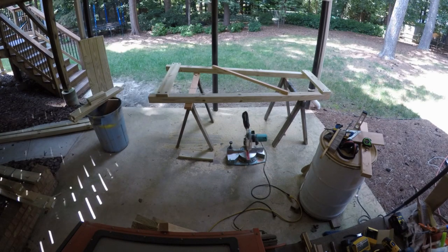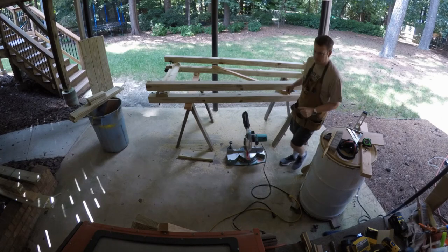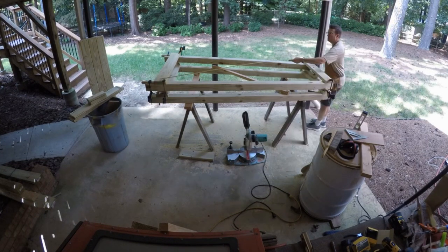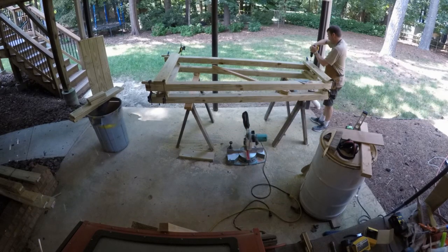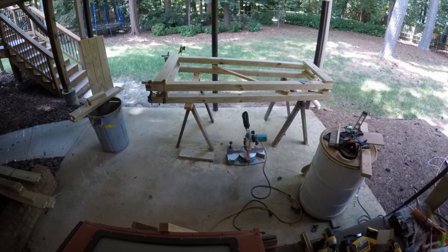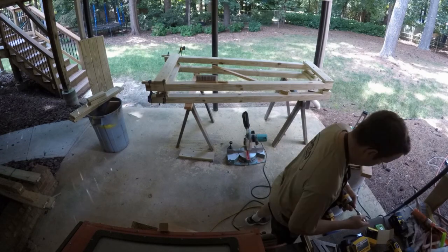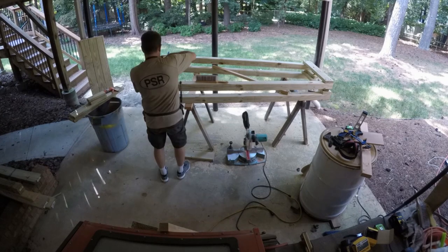That cross brace in there is just to help give it some more rigidity while I'm transporting it to the site. The next frame is pretty easy because everything's level. I basically build that right on top using the same techniques — a lot of drilling and pre-drilling. I want to make sure that the braces had slightly larger holes so the lag bolts would really pull that 2x6 onto the 4x4 really well. And next thing you know, it's all finished.